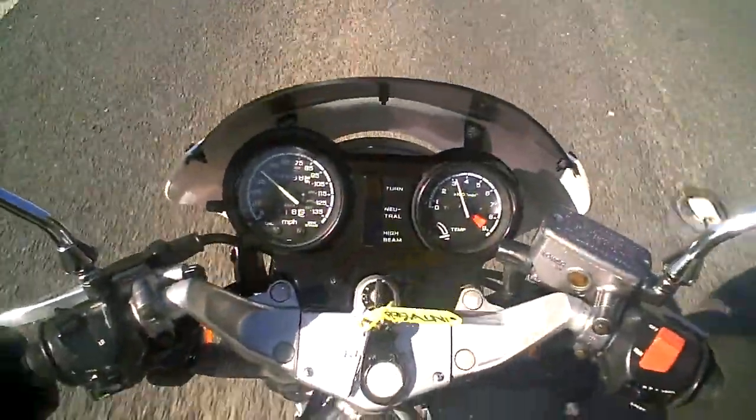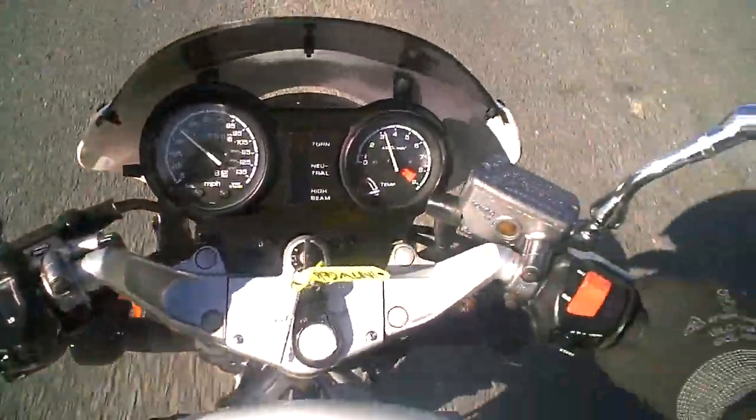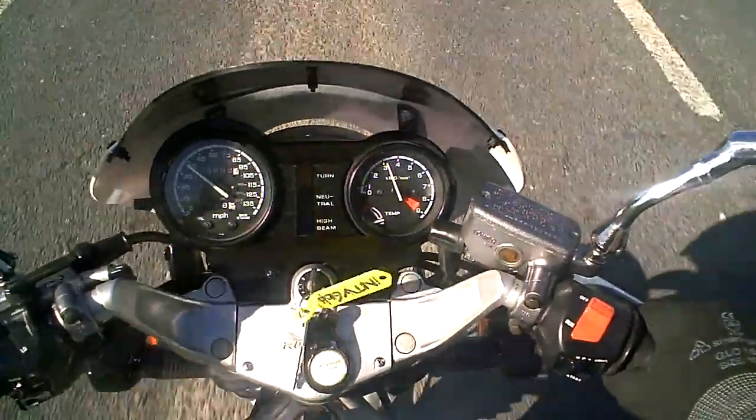Some of them have got very low mileage. In fact, this one here is a 1980s bike with 23,000 miles on it, which actually feels like it's probably about right.